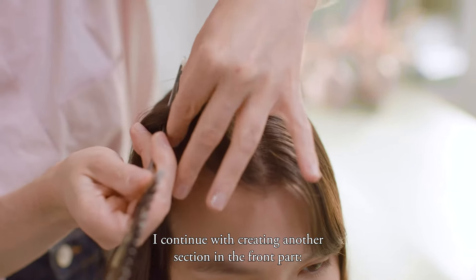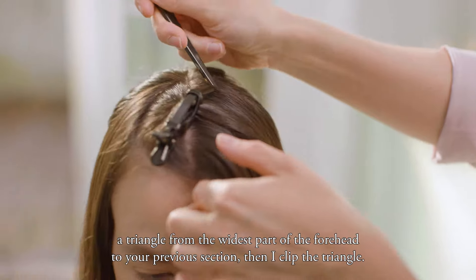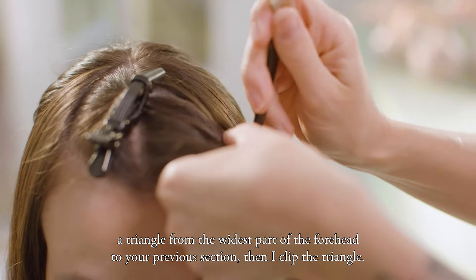I continue with creating another section in the front part — a triangle from the widest part of the forehead to the previous section — then I clip the triangle.